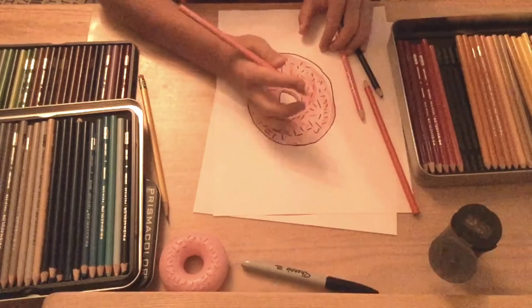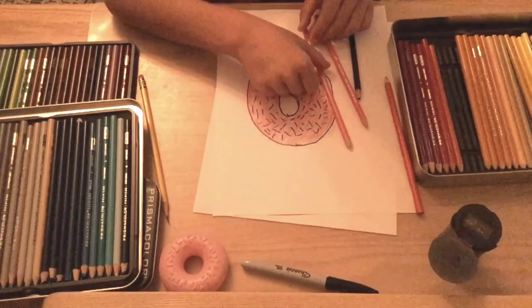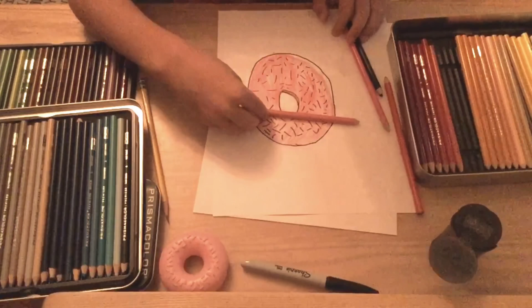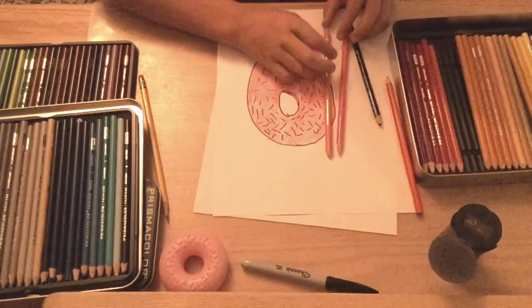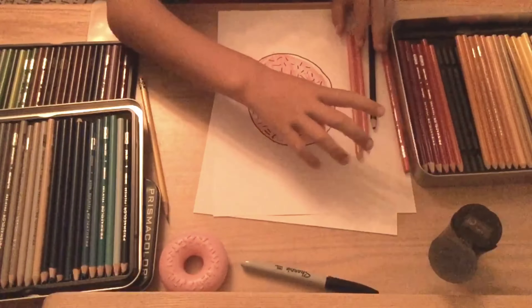Now we're going to get into our shading. We'll need that pink later, but for now we're going to take our pale vermilion and put it right here — it's kind of like an orangish. Then we're going to take our pink and go back over it, and then take our blush pink and go over that.